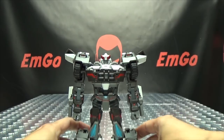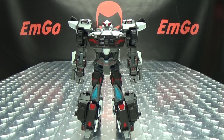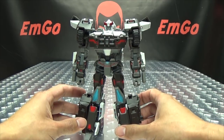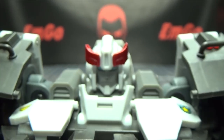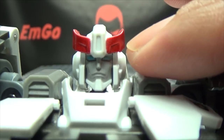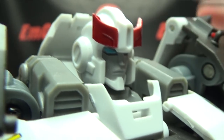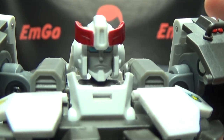There you have Rebel in his robot mode, and that is definitely a very good representation of IDW Prowl — his early design anyway. It looks quite good. Getting in close on his head: nicely done head sculpt, in my opinion — nice metallic red paint for the head crest, nice blue for the eyes. I think that looks really good.